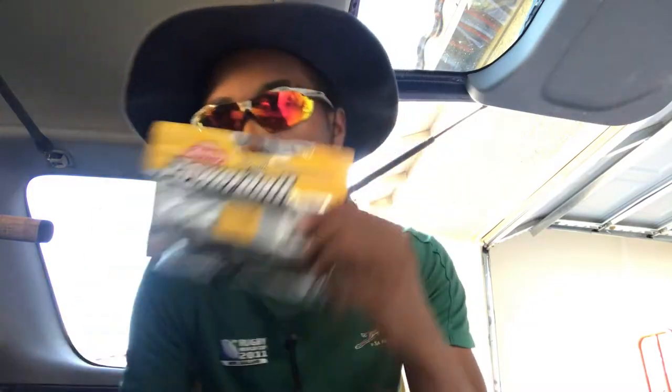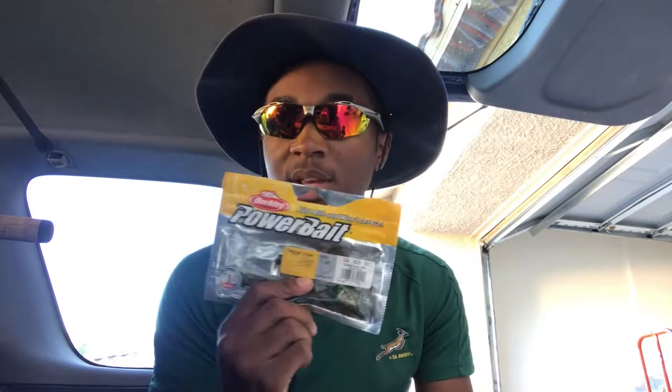With those jigs I pair up a PowerBait Trigger Claw trailer. Trigger Claws are extremely good — they're nice and slender, have big claws that flap really well, have good action in the water, and the fish love them.